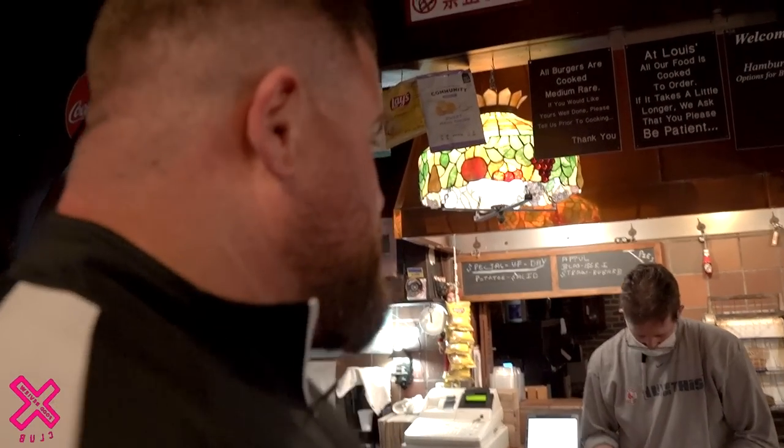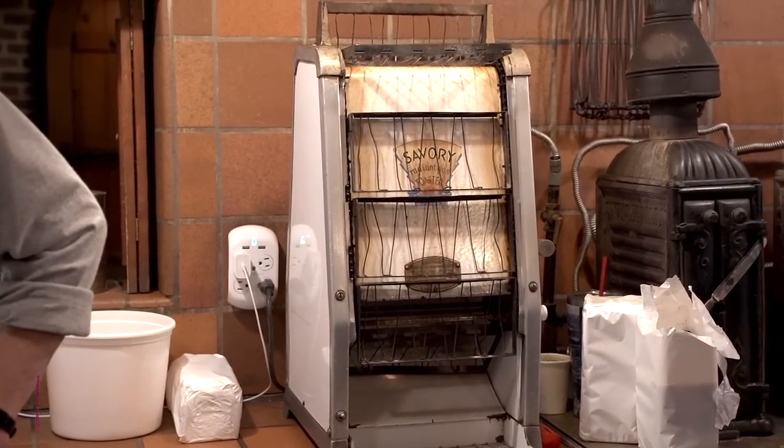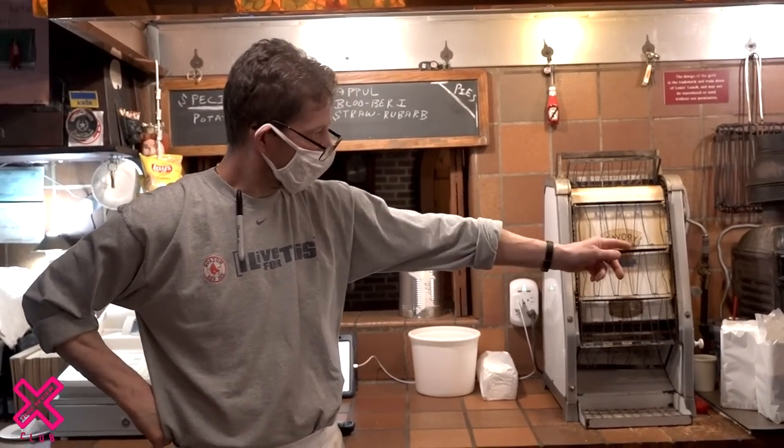We're inside now. One thing the locals said to me: do not under any circumstances ask for ketchup — read that sign! What an iconic place. Look at this toaster — it's from 1929. Both gas and electric, the stoves are original from 1898. New Haven had gas before electricity, so that's how they could cook way back when.